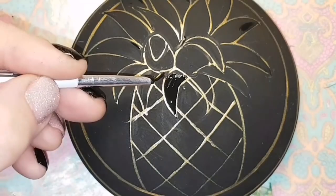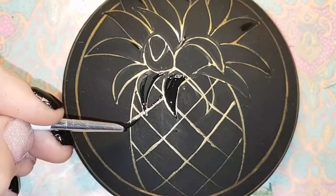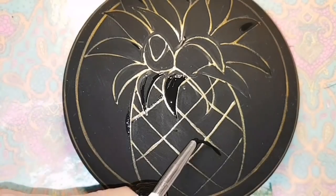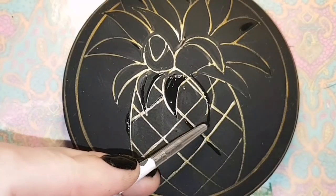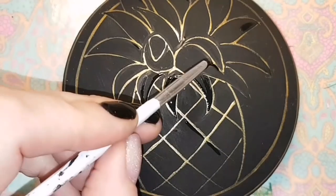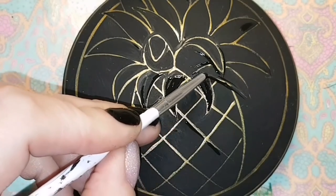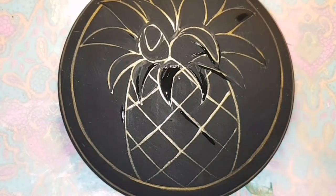I will also be adding flat back crystals to my pineapple, which is optional. I add these after I've resined, but I let it dry for about eight or nine hours before I stick my crystals on. I'll show you that prior to showing you the final product.